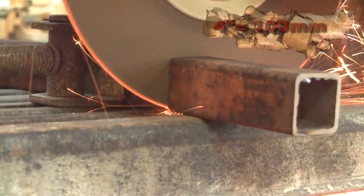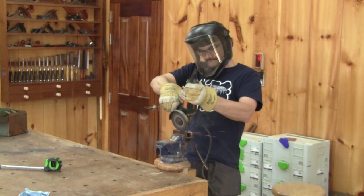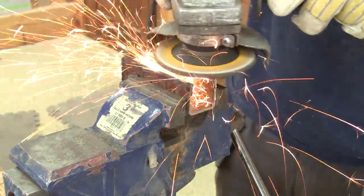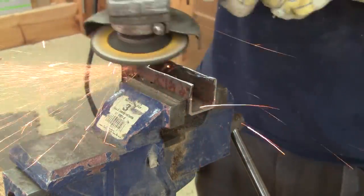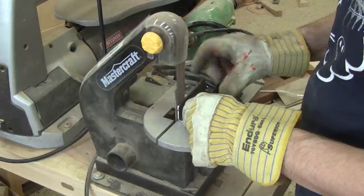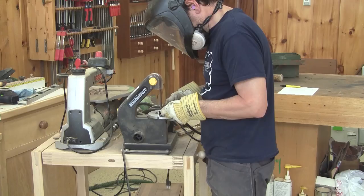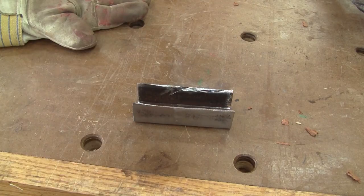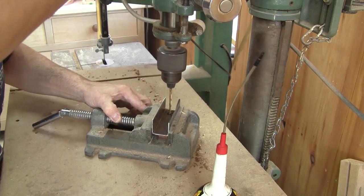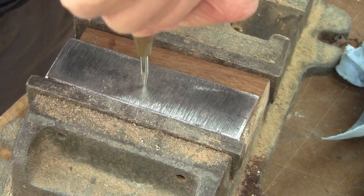I begin by cutting a piece of square tubing about four inches long. Next, I remove one side and make sure it's not too sharp. Then, to make it shine, I sand it real nice. Now I need to drill the mounting holes and the pivot hole.